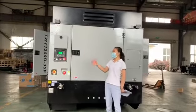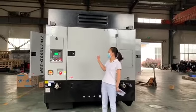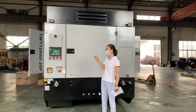Hello friends, now I would like to introduce our new compressor, the inner pump. Please follow me.